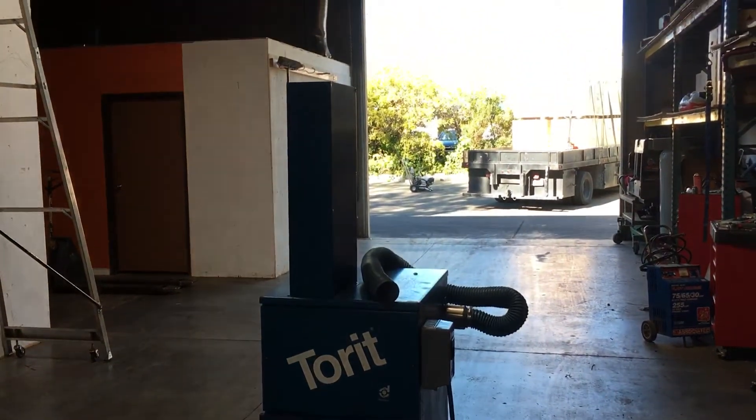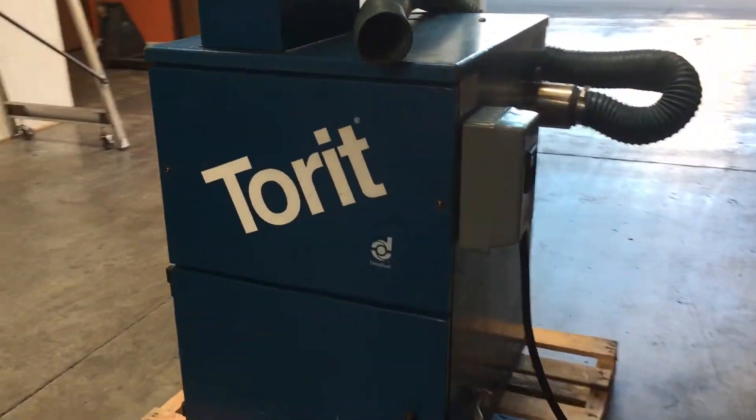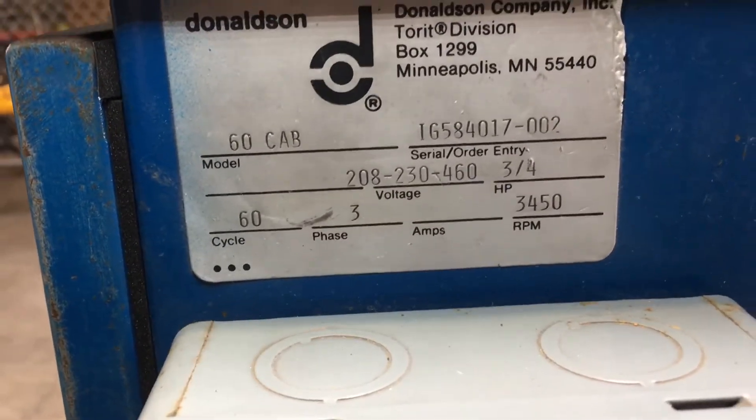Here we have a Torre Donaldson dust collector air cleaner. It's hooked up to 230 volt three-phase power, and we're going to run it and show you that it works.